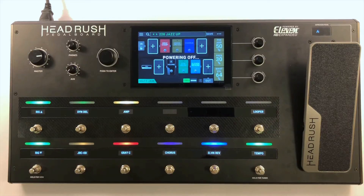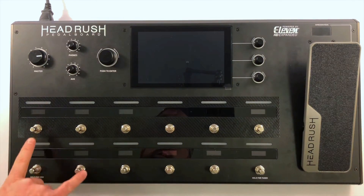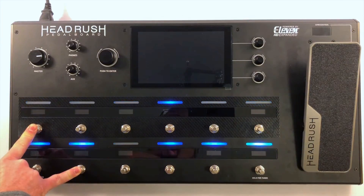With your HeadRush pedalboard turned off, you're going to boot it up holding down these two buttons simultaneously — buttons 1 and 8. While holding these down, touch the power on button and keep holding these two buttons down for the entire boot up cycle.